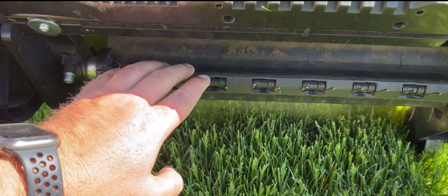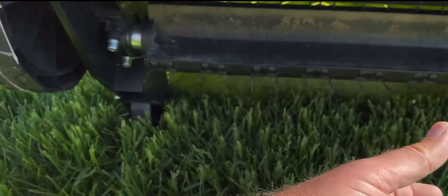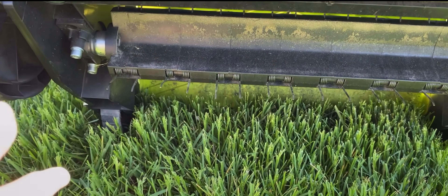The cartridge has kind of a triangular shape. This little piece drops out — you pull it and slide it out, then slide the new cartridge in.